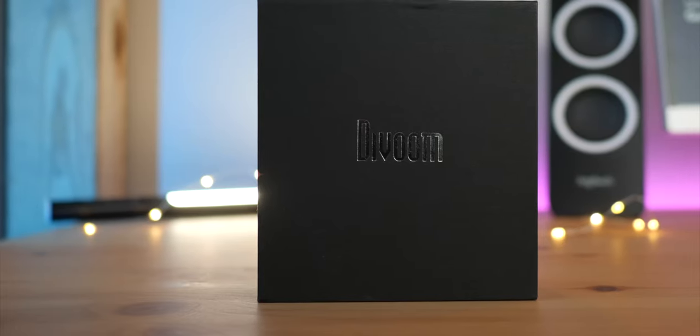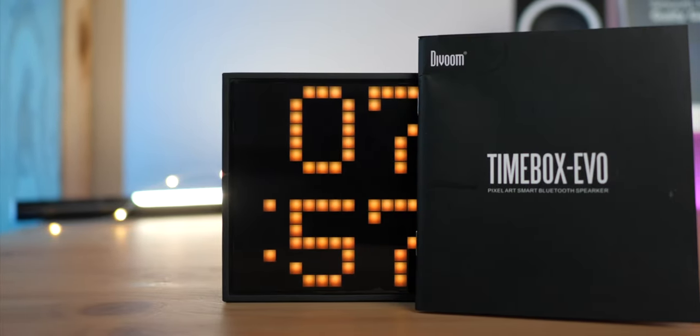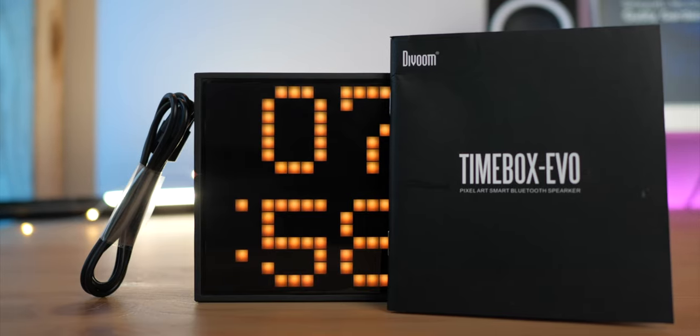Starting off with the unboxing, the Timebox Evo comes in a nice cardboard box, which includes some documentation and a micro USB cable for power. It's simple packaging, but it doesn't feel cheap.